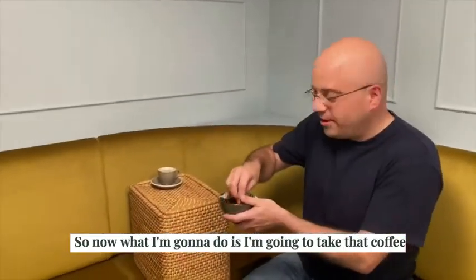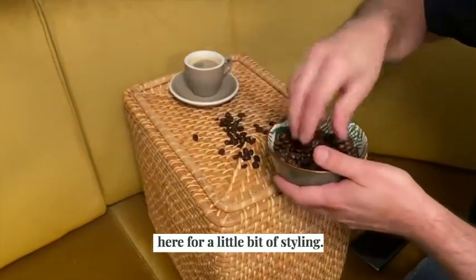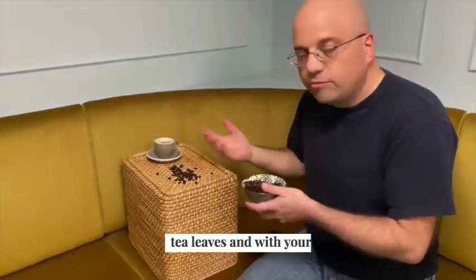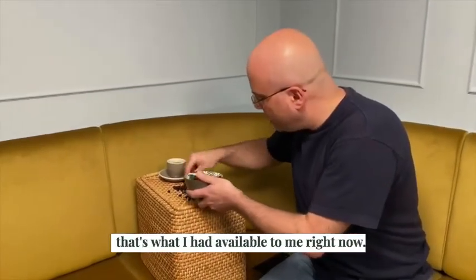So now what I'm going to do is take the coffee and put the grains here for a little bit of styling. Now you could actually do the same thing with tea — you can do the same thing with tea leaves and with your tea cup. I'm going to do it with coffee because that's what I had available to me right now.